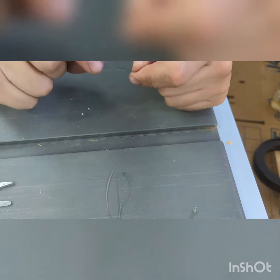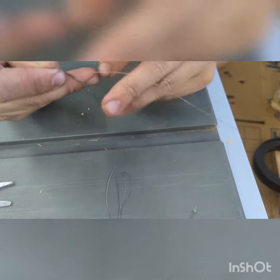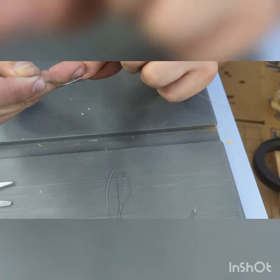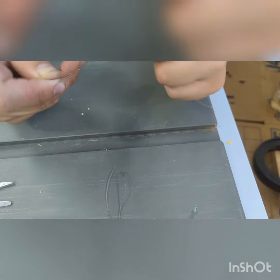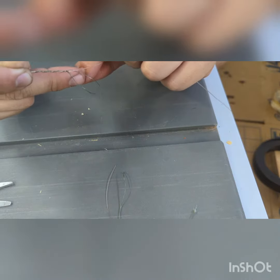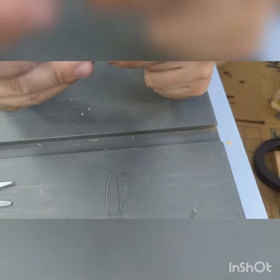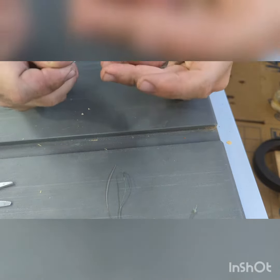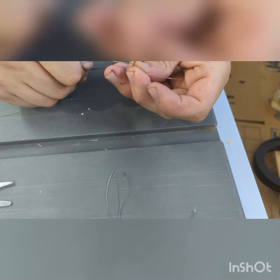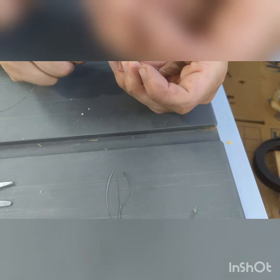pinch it there. We will wrap this around our leader line. We're wrapping the braid loop around the leader line seven to eight times. It is normally a small loop on this end, so we take our leader line tag end and stick it